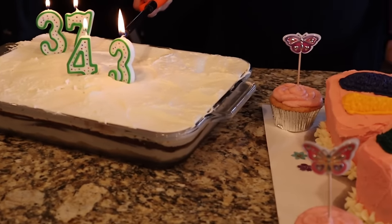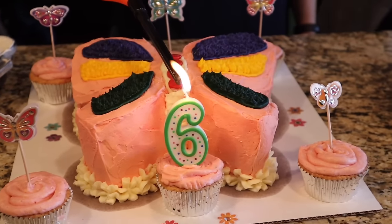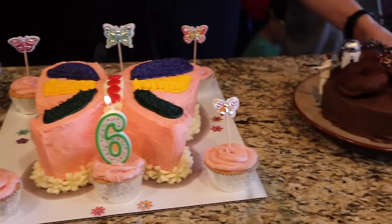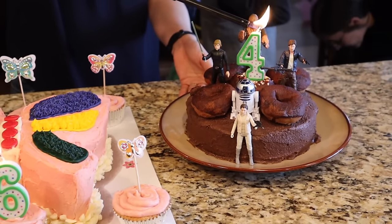We have four birthdays and Mother's Day to celebrate today so we put candles on and light them. Thanks, friends, for hanging out with us today! I hope you enjoyed this video. If you want to watch more cooking videos with me and my mom, I'll put some up. If you're new, please consider subscribing — I can't wait to see you next time!